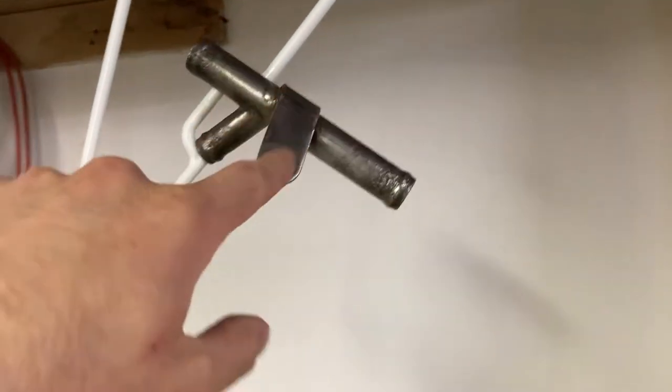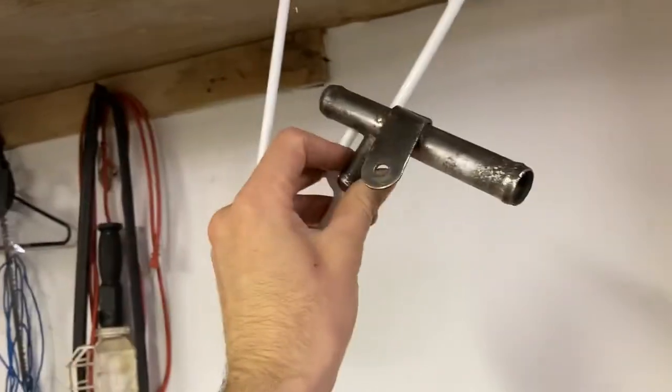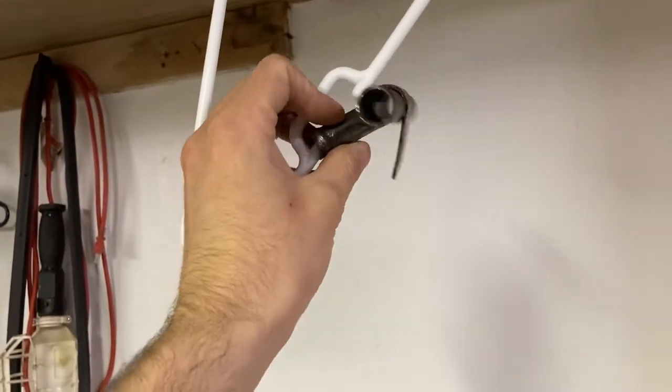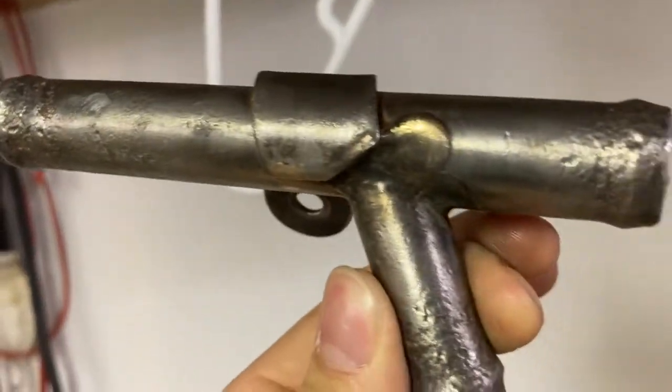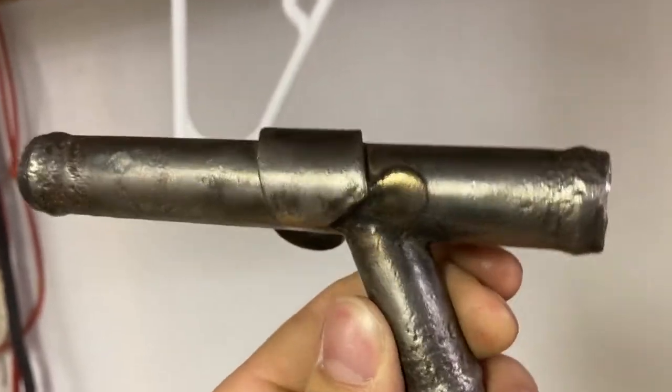So my dad and I ground the rust off, cleaned it up a bunch. Looking good. Look at that brazing job they did there — that's cool.